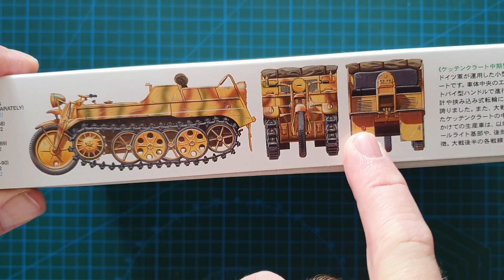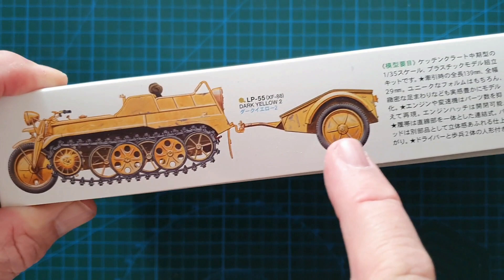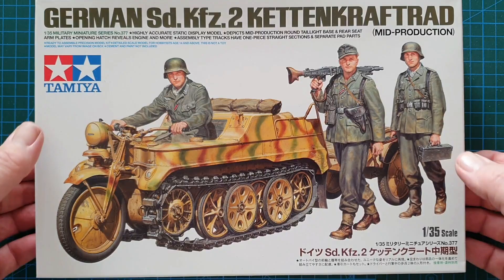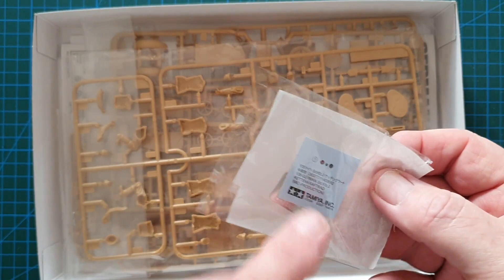On the side of the box there are the usual Tamiya three views — front, back and side. This one is painted in overall dark yellow with red-brown and green stripes. On the other side you've got just a plain dark yellow. You do still get the Sd.Kfz. 1 trailer with this one as well. So let's have a look and see what's in the box.